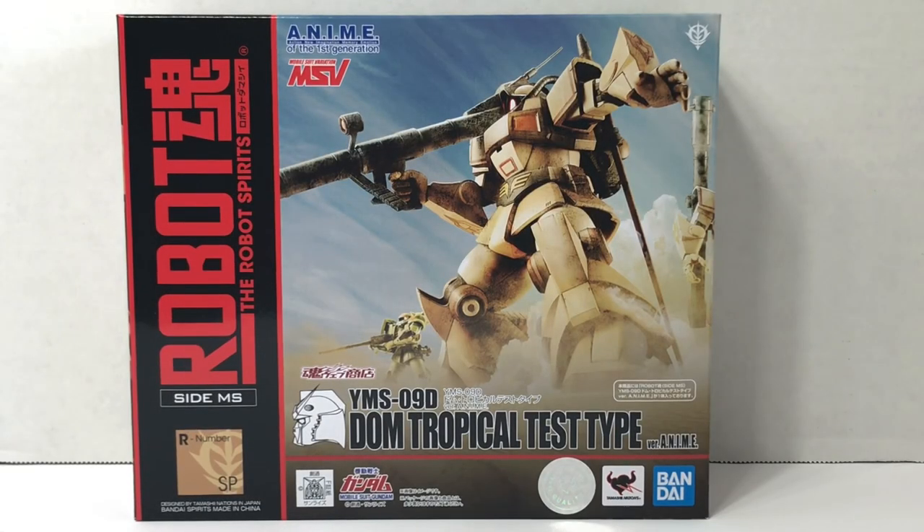Welcome to another episode of UCRD Reviews. Today I have another exclusive Robot Spirits figure. This one also hails from the MSV line, like many of the figures I've been buying lately. And this one's the YMS-09D DOM Tropical Test Type Version Anime.